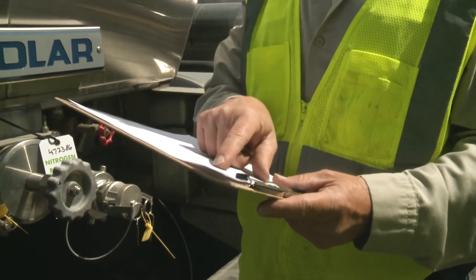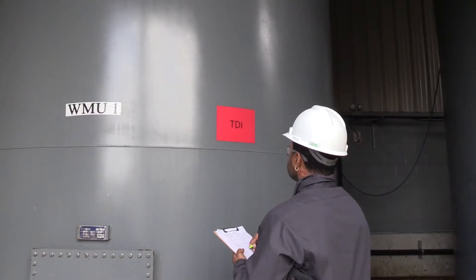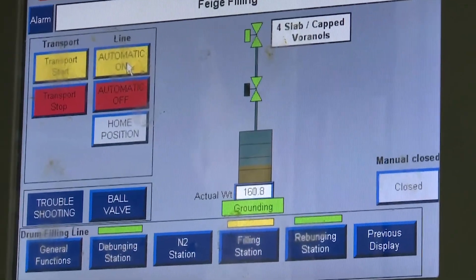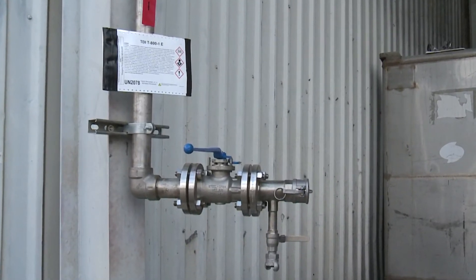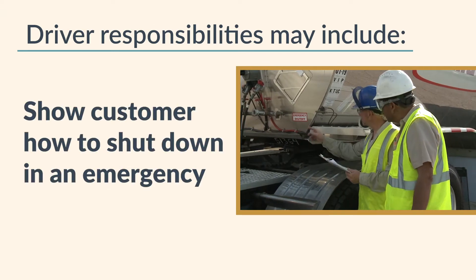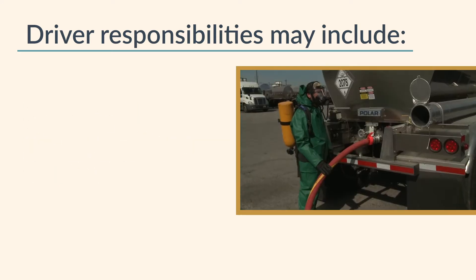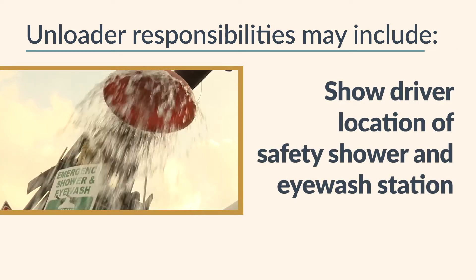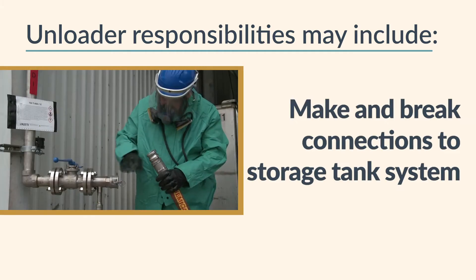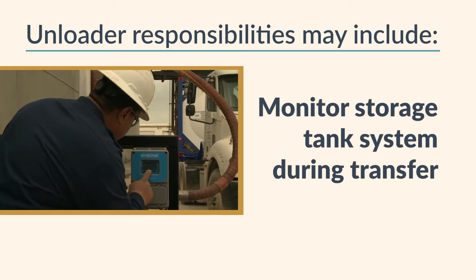Once the paperwork and tank truck checks are complete, check your own equipment. If the tank truck content is to be offloaded into a receiving tank, make sure the tank is the correct one for the product and that there is enough room to hold the shipment. Clearly identify the unloading connection on the receiving line. Unloading responsibilities may include the carrier showing the customer how to shut down in an emergency, make and break all connections to the trailer, operate trailer valves, and attend the trailer throughout the transfer. On the receiving side, responsibilities may include showing the driver the location of the safety shower and eyewash station, make and break connections to the storage tank system, operate valves in the storage tank system, and monitor the storage tank system during transfer.